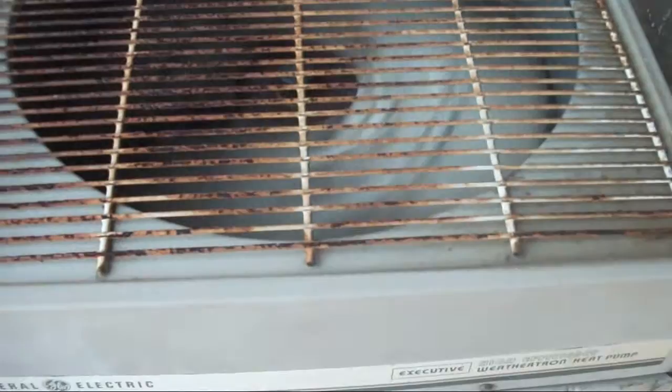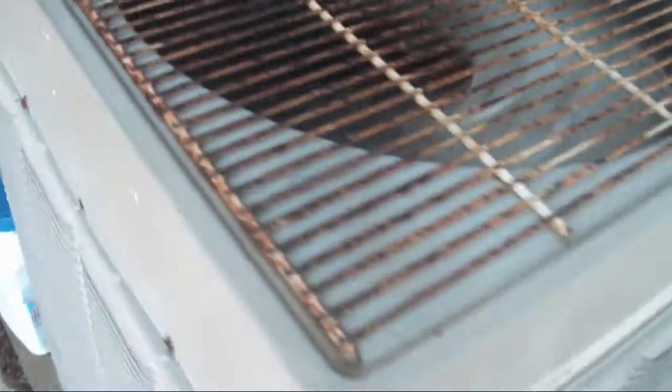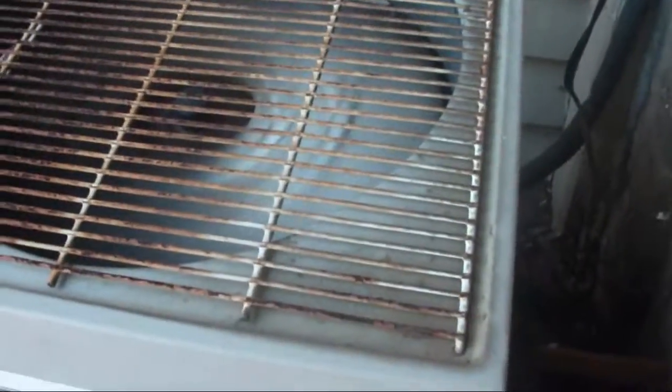Don't know what kind of compressor it has — I know it's probably a reciprocating, but I do not know what brand it is. In my opinion, this is one of the best air conditioners ever made.